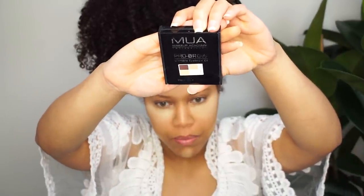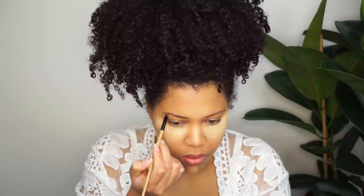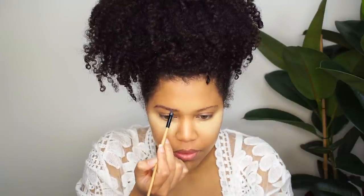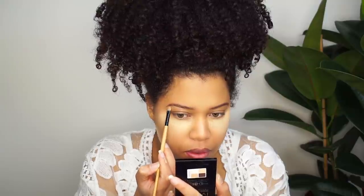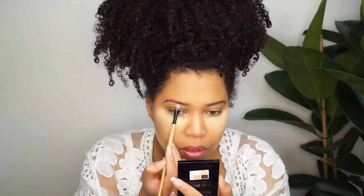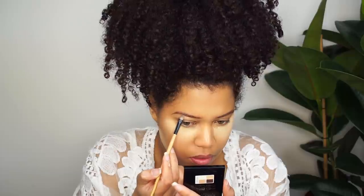Now I'm gonna start with my eyebrows. I'm gonna use this eyebrow kit in fair medium. For my brow, I'm gonna use a little bit of the concealer to clean it up. I use the same concealer for my eyeshadow base as well. Before I go to the eyeshadows, I'll add some eyebrow gel to my eyebrows. It doesn't really matter which eyebrow gel I use — I'm gonna use a cheap one I bought at the beauty supply store.